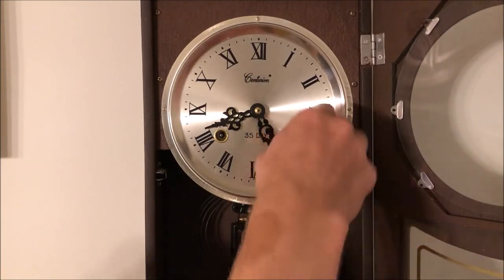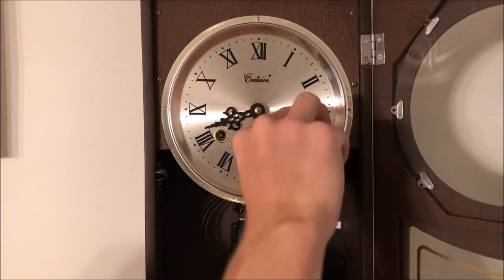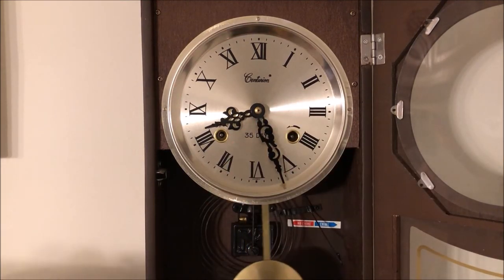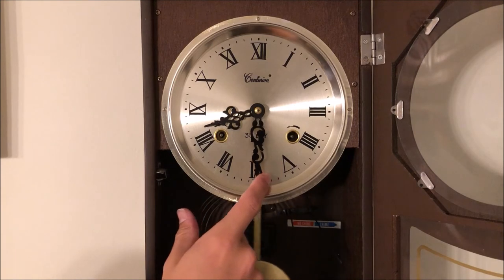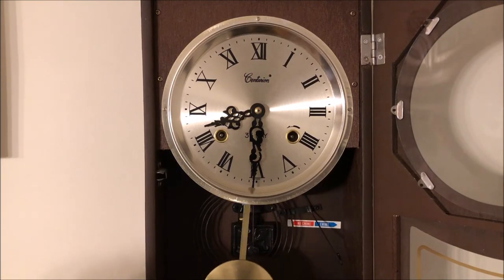I bumped the camera again, sorry about that. The clock is now wound and the current time is 10:24 in the evening, so we are going to set the time. See how much faster that is now — and I do apologize for hitting the camera.